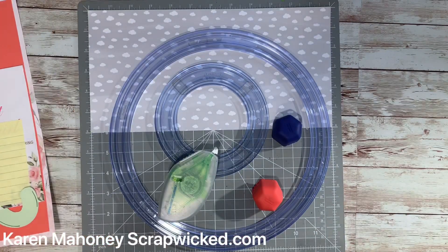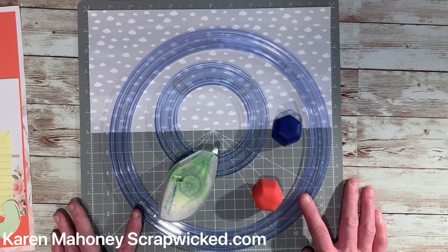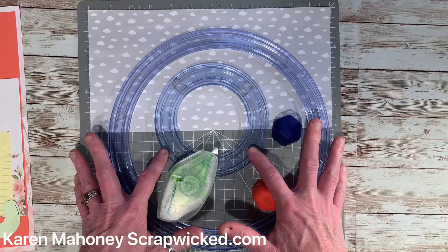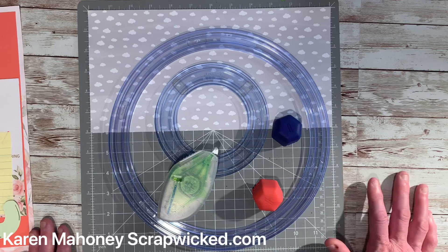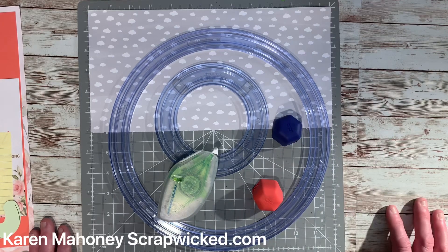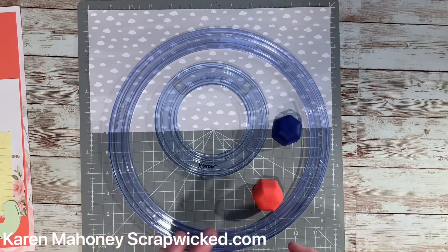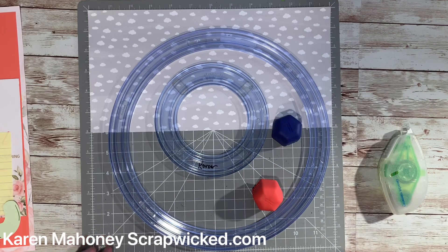This is what you're going to need: your 13-inch mat, the jumbo custom cutting system circle, the largest of the circle templates from the circles, your red blade, your blue blade, your repositionable adhesive, and a twelve by six piece of double-sided designer paper.